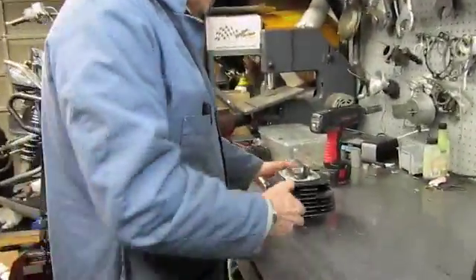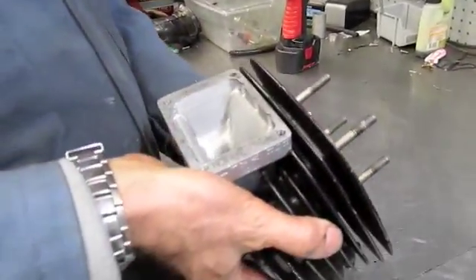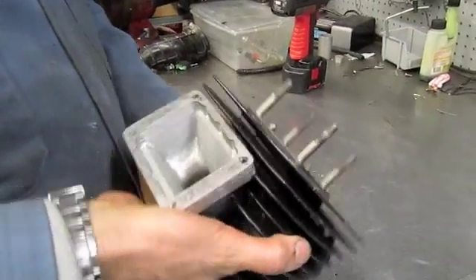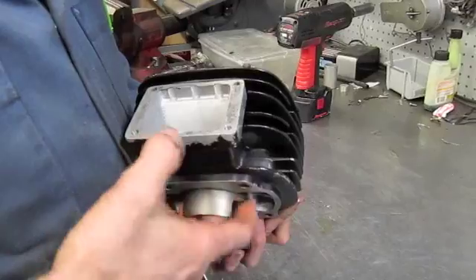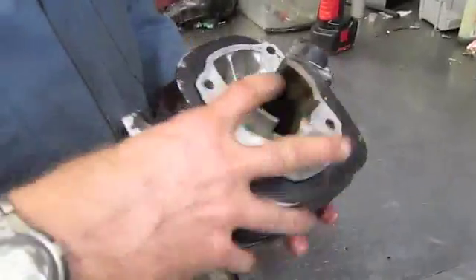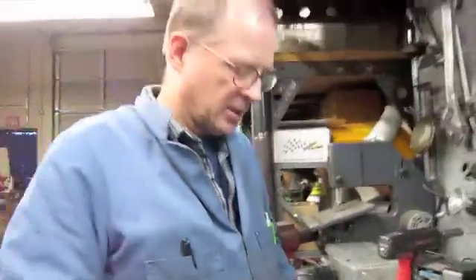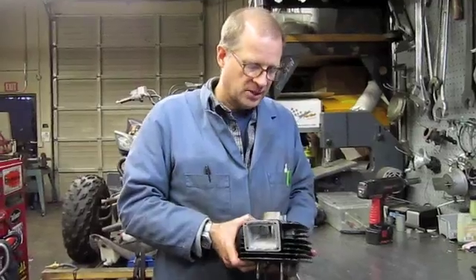We have a CR125 project also that we're working on. This is a CR125 — it's a '76. It's had a reed box installed, and so we're going to do some work on the porting. We'll improve the transfer port so it scavenges better and has better low end, and we'll modify the intake so it can accept a modern B-force reed valve.